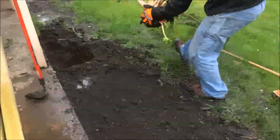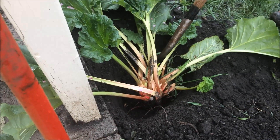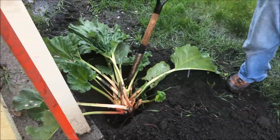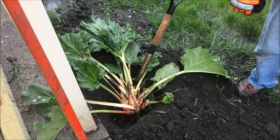Bring it over to our new location and hopefully get it set here with some dirt. It is raining today, as you can see, so the soil is nice and wet. But if it wasn't raining, you're going to want to make sure this guy sees plenty of water for the next couple of days. Hopefully you'll have a nice new patch of rhubarb to use.